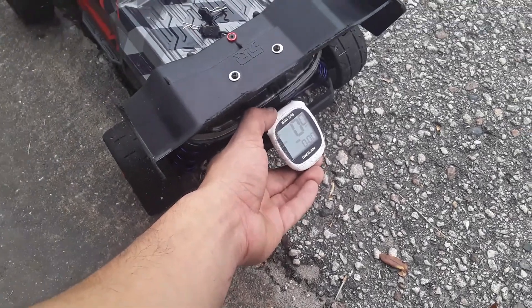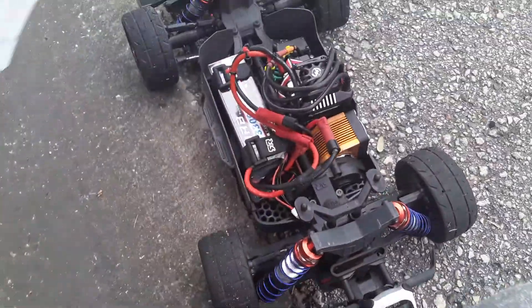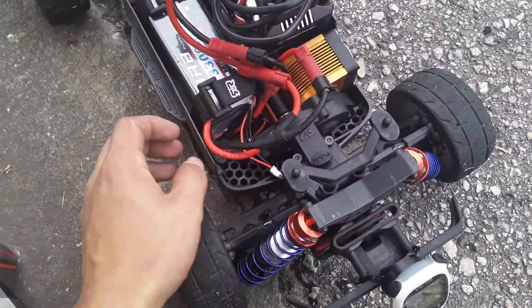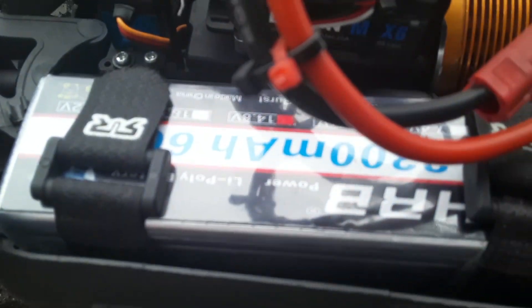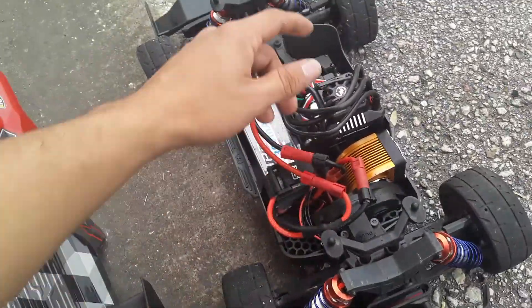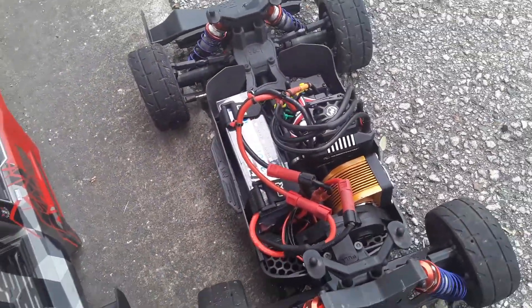You can see we are at zero. Pop the body off. 4S PAX — not 6S — it's the Max 6 ESC.